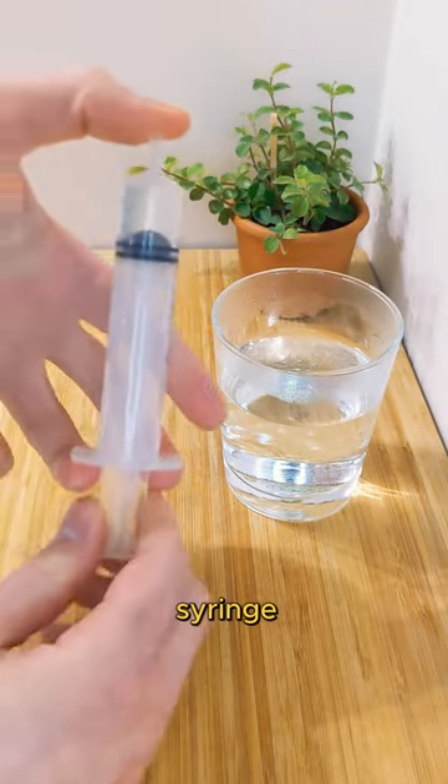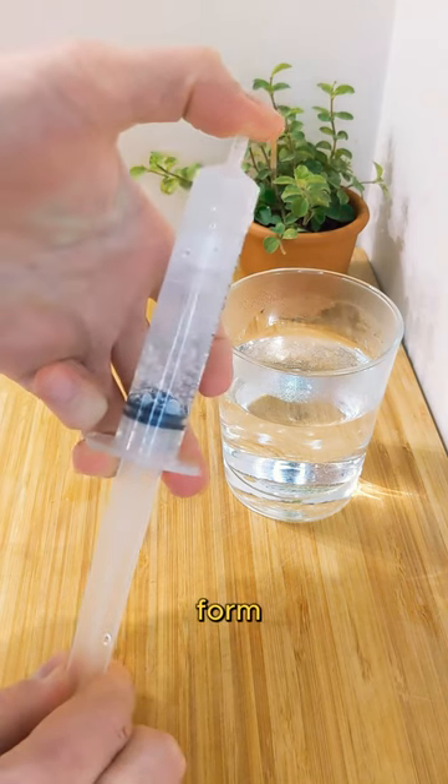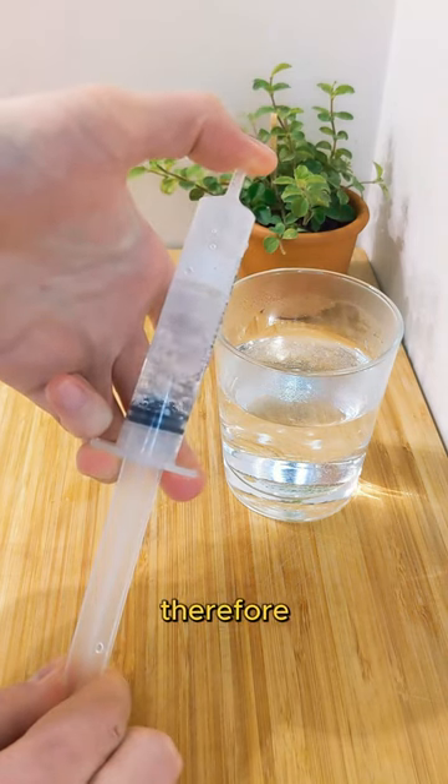If I block the hole of the syringe and pull the piston, the pressure decreases so much that it's allowing vapor to form, sucking energy from the liquid water, therefore cooling it down.